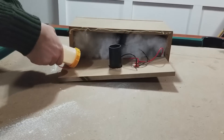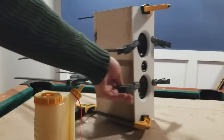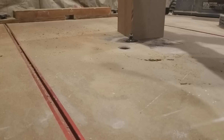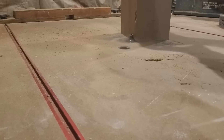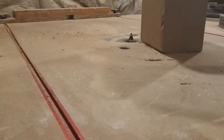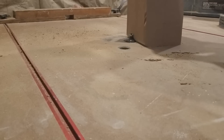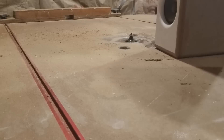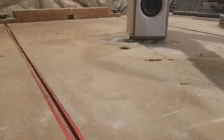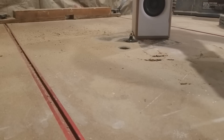Once you've tested the speaker, go ahead and glue everything together. This next part is optional, but I used a half inch round over bit and rounded over all the sides except the rear. Once finished with that, go ahead and paint it and we will be ready for testing.